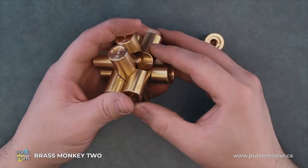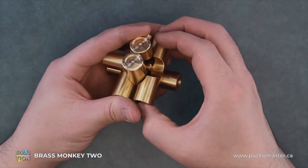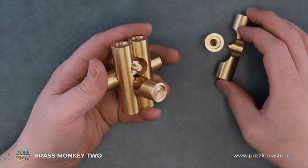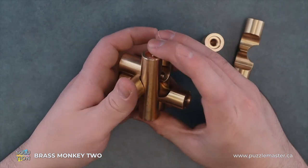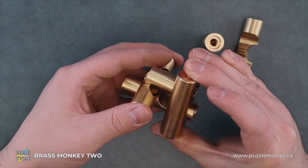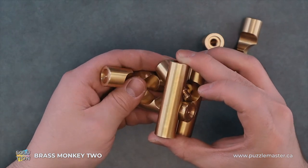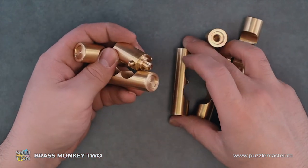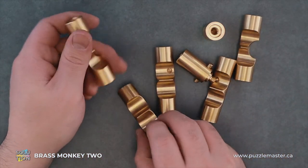Then from here we can disassemble it. We still can't actually pull out the back piece — we have to fully disassemble this one. We'll hold that and we'll slide this back out, and then it falls apart pretty quickly after that.